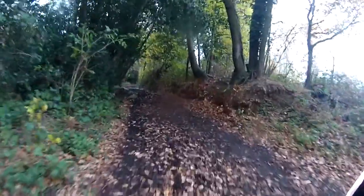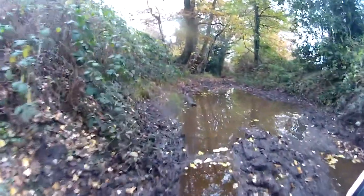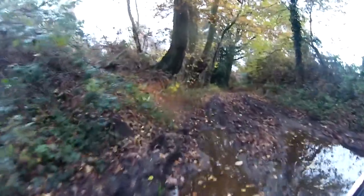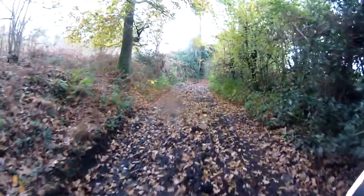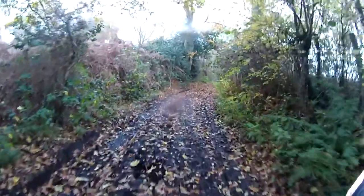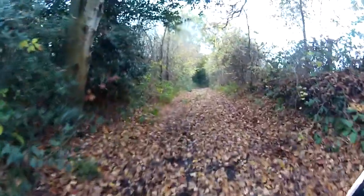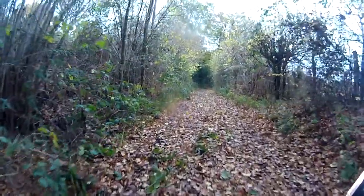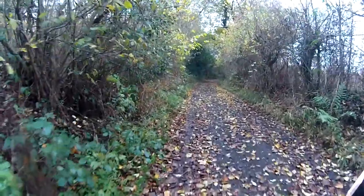Just looks a bit boggy there in the middle. Front and back wheel all over the place. That's why I'm going so slow — because any time you put any kind of pressure to go forward, that front wheel just rides out. Okay, now I'm just sitting on the back brake here.